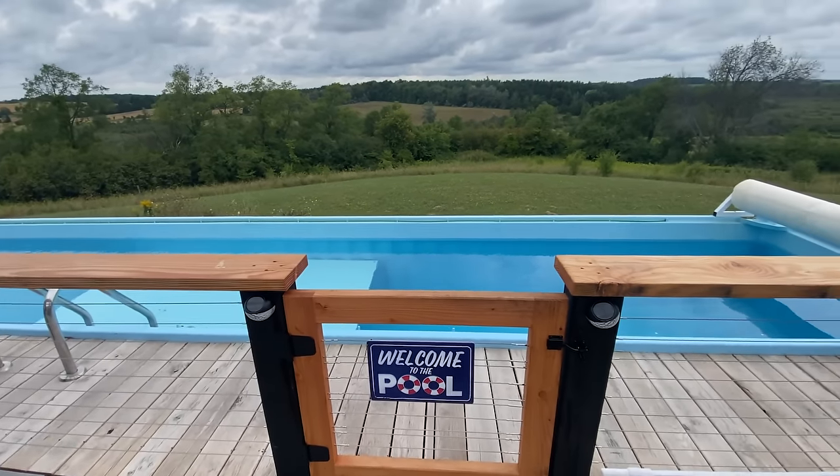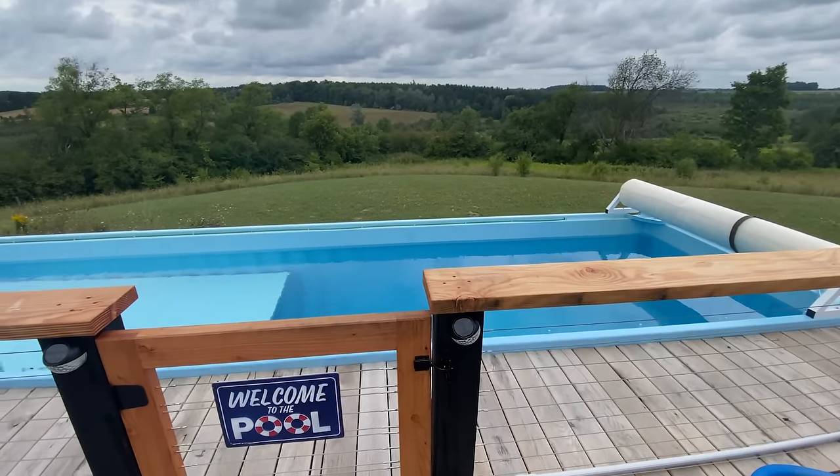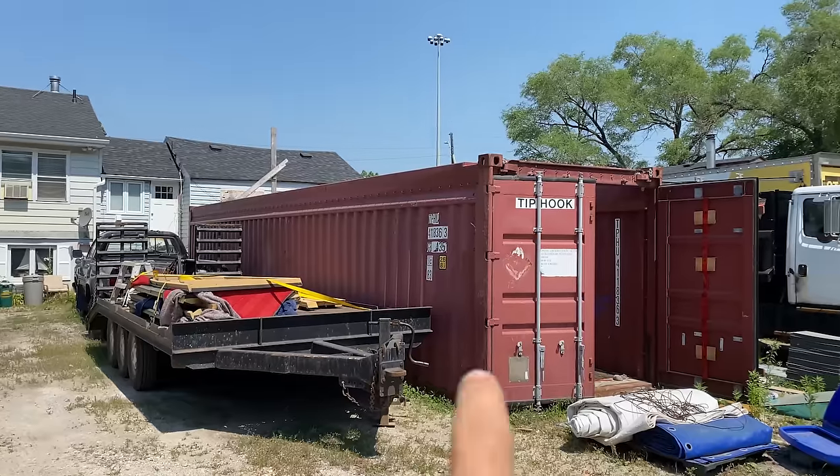Hi everyone, Paul from Canadian Woodworks here. In this video we're going to do something a little bit different than woodworking. We're going to be talking about how I created this 40 foot long shipping container pool.